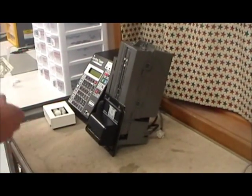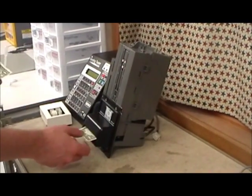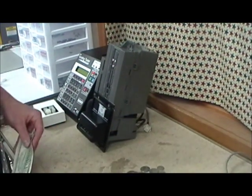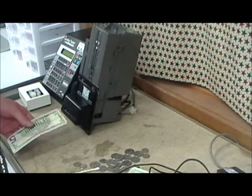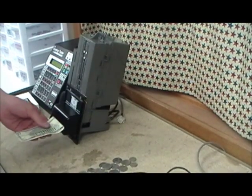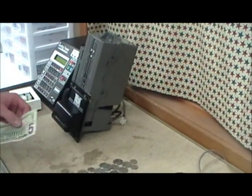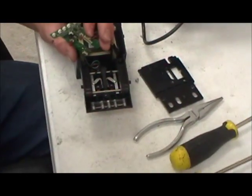Now test the validator. It's possible to put part of this validator together incorrectly when reassembling it. To demonstrate the problem, I'm going to put the bill in upside down. These validators — Coinco, Mags, and BAs — don't take a bill upside down, but inserting it upside down will produce the same symptom as an incorrect reassembly.